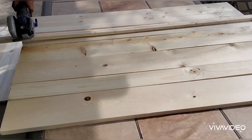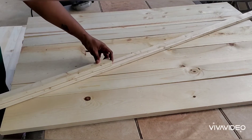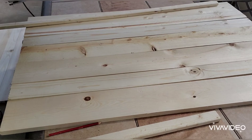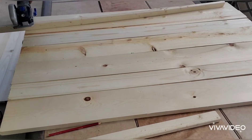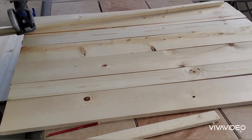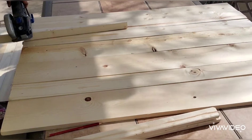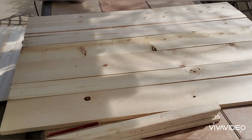Once you get your first one cut, go ahead and line that up to get the rest of them cut. We're doing two on each table. I'm making two tables, so we want four of these pieces.